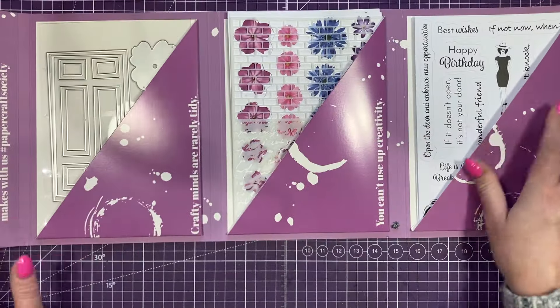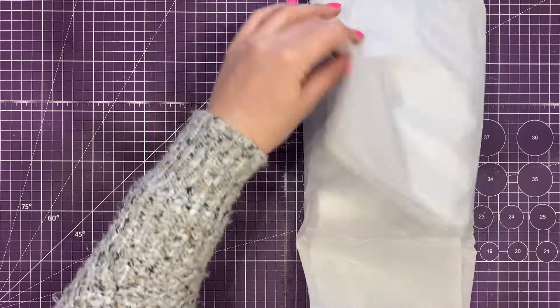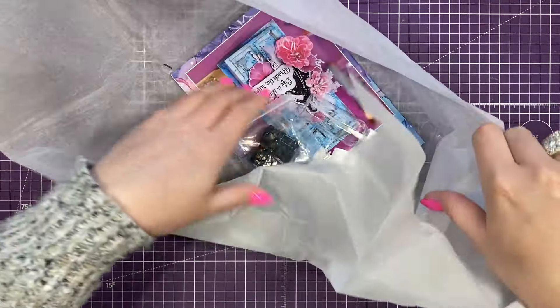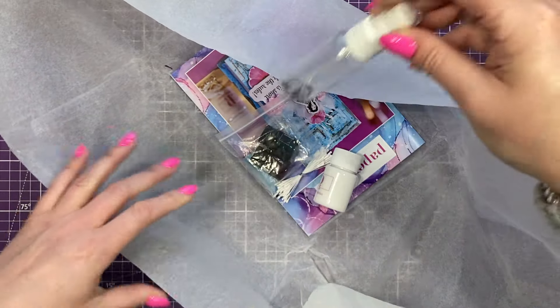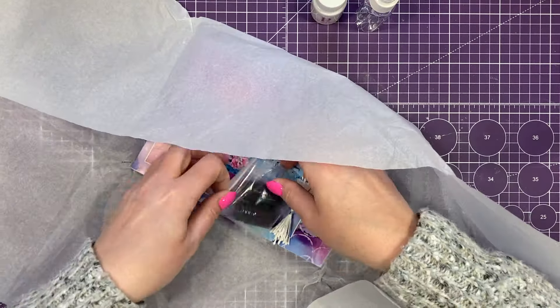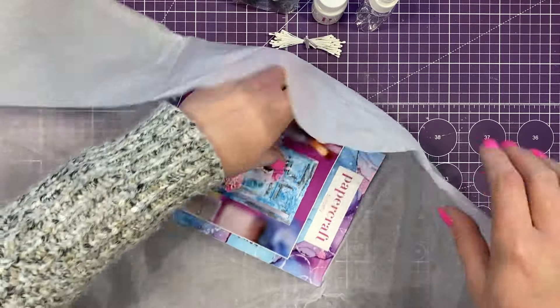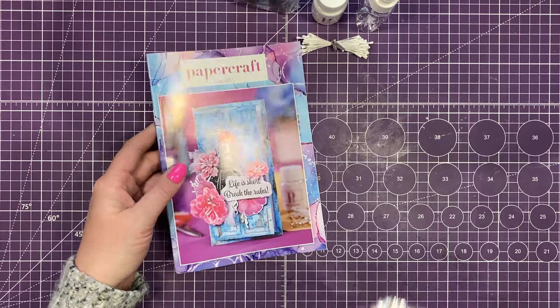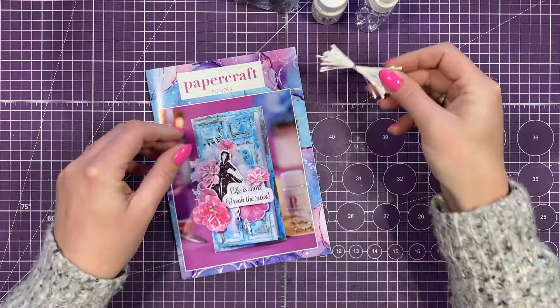So that's everything inside the envelope. Let's have a look inside the tissue. We've got a little bottle there to put medium liquid in, some white gesso, and two small little inks. And you've got your little stamens there as well which you can ink and make any colour you want.